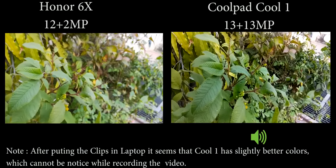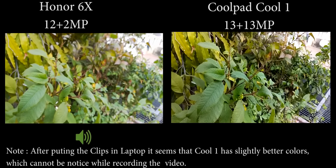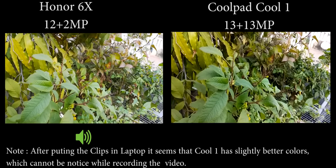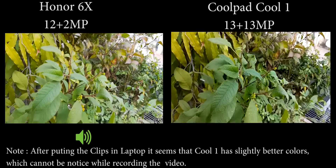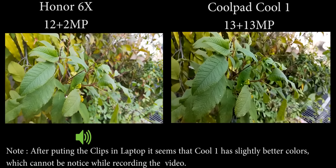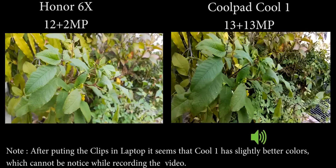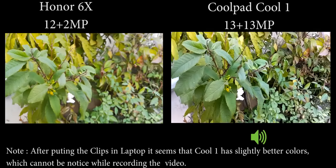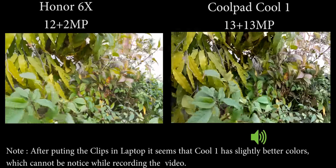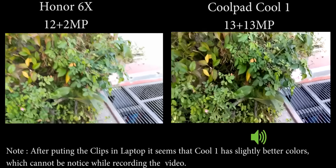You can see I am focusing on the plants. It seems like the Cool 1 is having quite a good bokeh effect, but I think both are having almost the same kind of bokeh effect. You can see the art going on — downside on the leaves, now upside — so you will get a proper idea of the colors and bokeh effect on both devices. There are also many more modes available on the Honor 6X compared to the Coolpad Cool 1, like pro mode and other things.